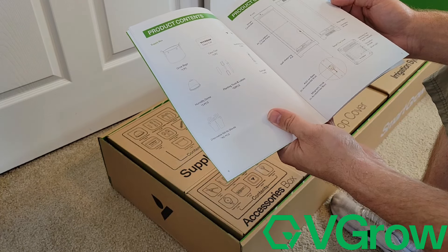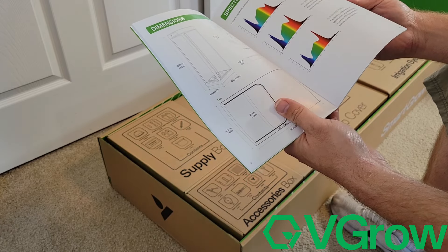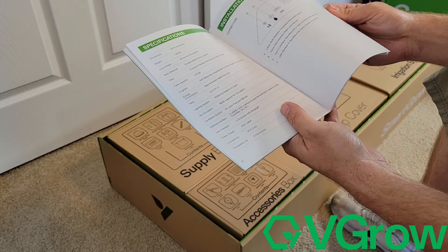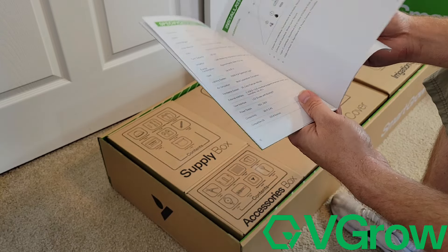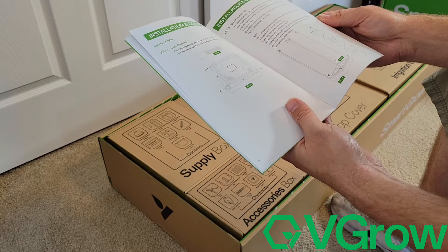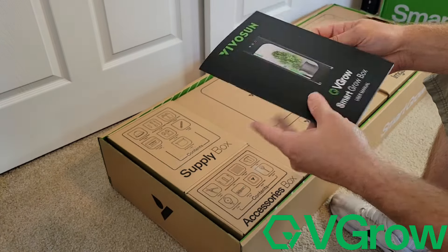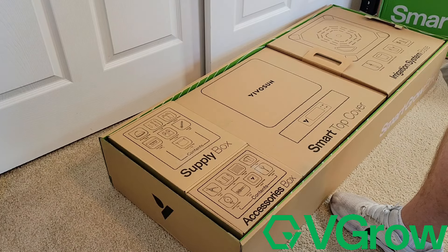Literally your 10-year-old could put this together. The top of the unit that has the light, exhaust fan, and all that kind of stuff is actually a little bit heavy — maybe a strong seven-year-old could do it. But we're going to unbox this thing today, set it up, and I'm going to tell you what I like about it. I've got a few dislikes, not very many, but we're going to go over all that stuff today. Let's check it out.